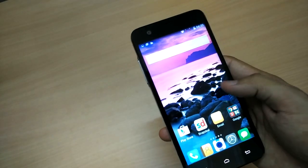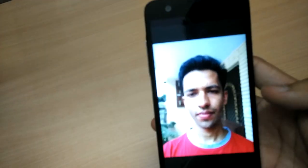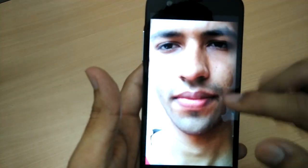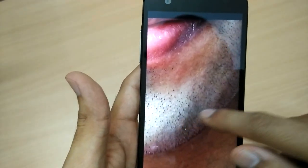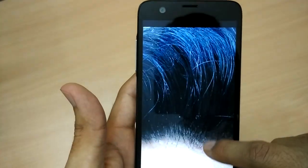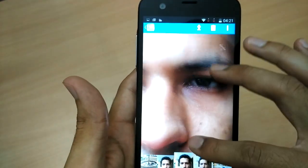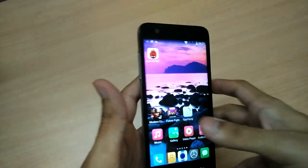Moving on to the fourth aspect: it has to be the front-facing camera. Let me show you the front cam image — I haven't seen such an image in even the greatest flagship and expensive devices. This is a non-beautified image and you can see the beard clearly. This is the front-facing camera, not the rear camera. You can see the skin tone, eyebrows, eyelashes, skin pattern, hair strands — everything is visible in great detail. Simply stunning — this is a really nice front-facing camera.